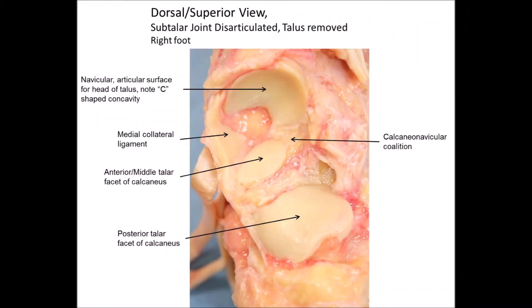This photograph demonstrates a specimen that had a calcaneonavicular coalition, which I mentioned in the video when we were looking at just the calcaneus. You can see that the anterior and middle talar facets for the calcaneus are joined as one oval facet, and then you can see the navicular and its concave surface for the talus.